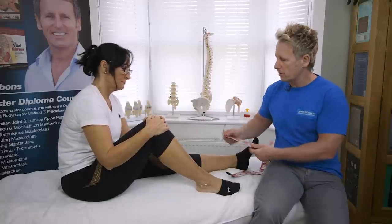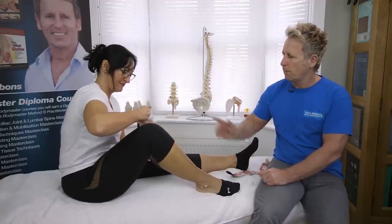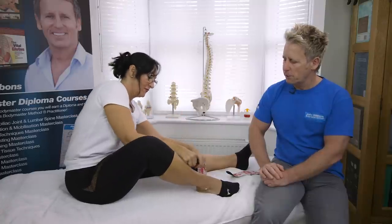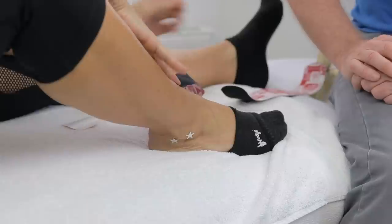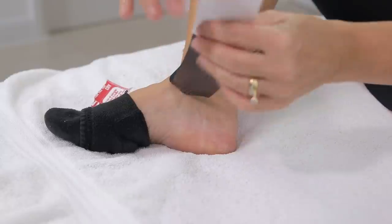The patient starts from the inside, ripping the tape at the top and applying it above the medial malleolus. The first strip goes slightly anterior to cover the ATFL ligament, then she peels it back and brings it under the foot.